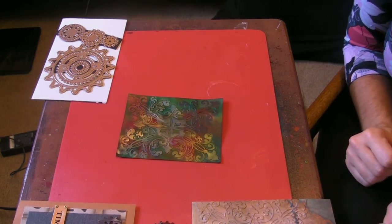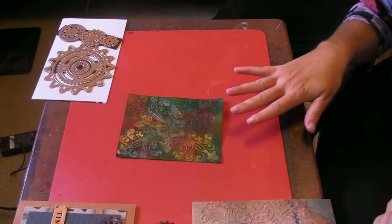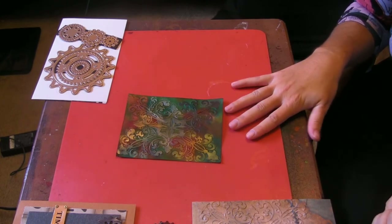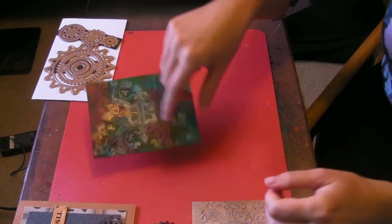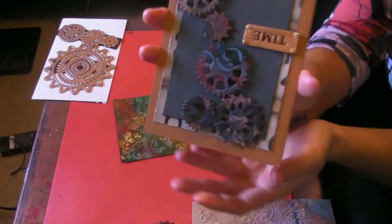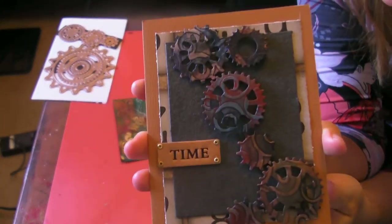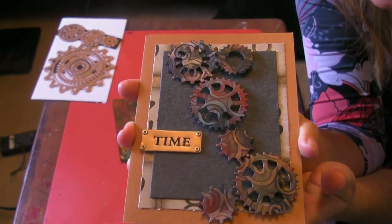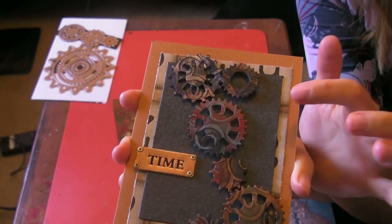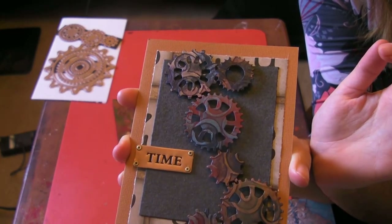I call it the double embossing technique. You do one run through with texture and then run it through with a dye. I used my gears, and this is how they turned out. You can see the color underneath and then the secondary texture within the dye itself. And I will show you all how to do this.